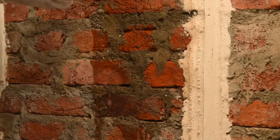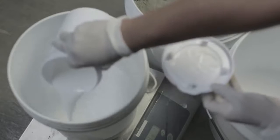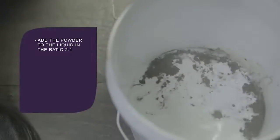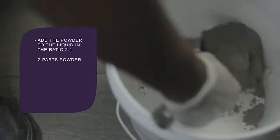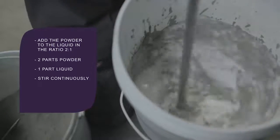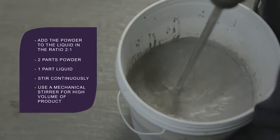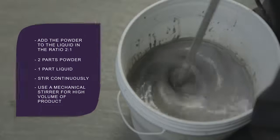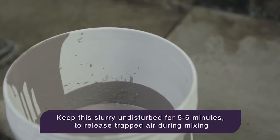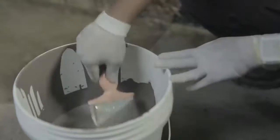SmartCare Damp Block 2K must first be mixed and prepared before application. Add the powder to the liquid polymer in the ratio 2:1, that is 2 parts powder and 1 part liquid. Add the powder slowly with continuous stirring. In case of high volume of product, use a mechanical stirrer. Mix the entire quantity until a homogenous slurry without any lumps is obtained. Keep this slurry undisturbed for 5 to 6 minutes to release trapped air during mixing. The slurry is now ready for application.